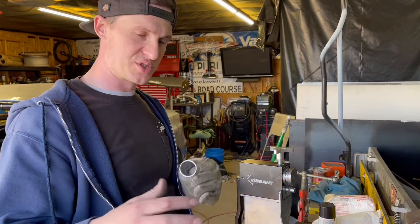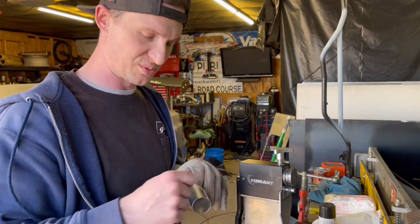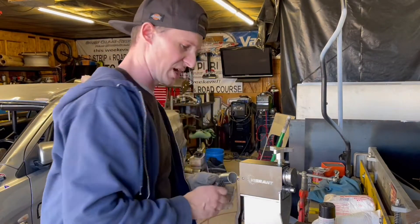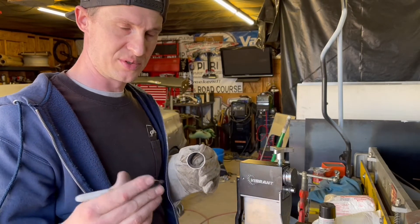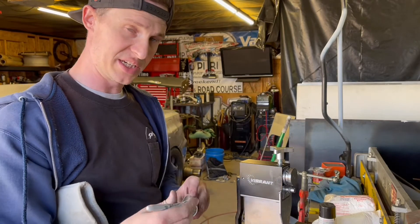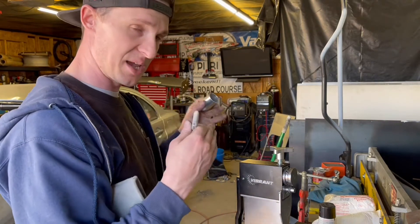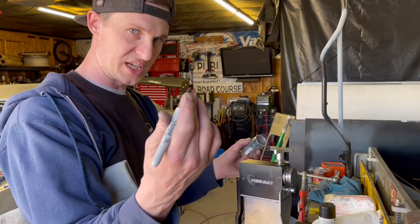Normally, if you look up YouTube videos, they'll say you get your oxy-torch and you do a nice sooty black flame and get some nice soot on there, and then you heat it up until all that burns away. But in reality, a Sharpie marker works on the same principle. So what I'm going to do is mark out my tube where I'm going to anneal it in black Sharpie, and once it burns away completely — the color is gone — it's the exact same as the soot from an oxy-torch, but this is a hell of a lot more convenient.